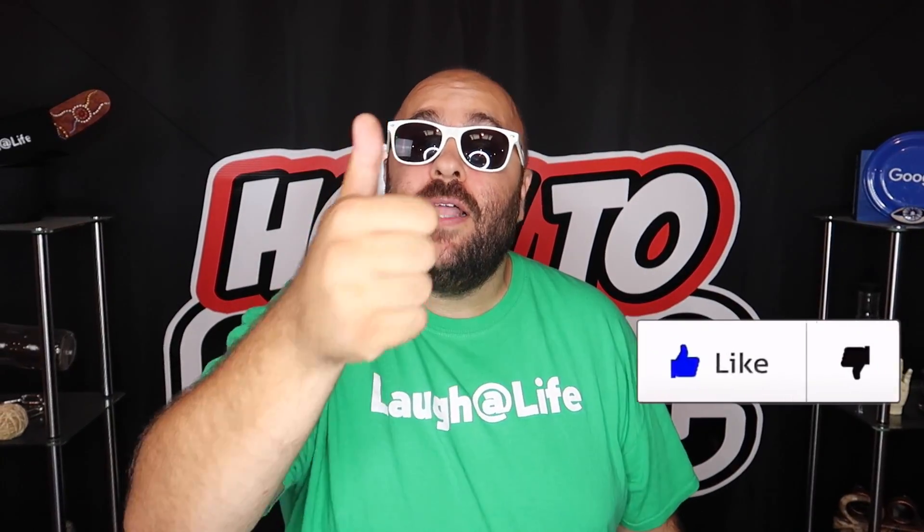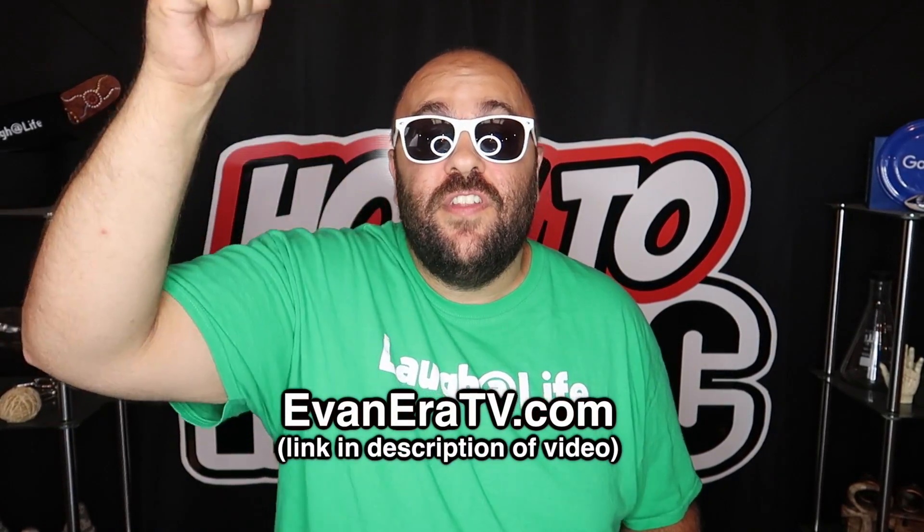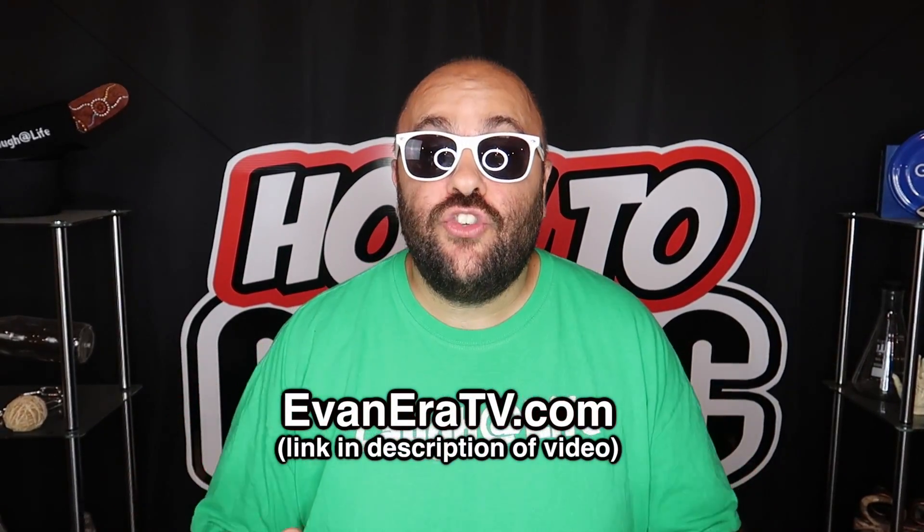That's it for this video! If you liked it, hit the thumbs up and share it. Liking really helps the YouTube algorithm and helps the channel grow. Head over to evanera.tv — there's a link in the description. We have a ton of cool magic tricks and laugh-at-life gear, including the money printer, magic thumb tip, and unique card decks.